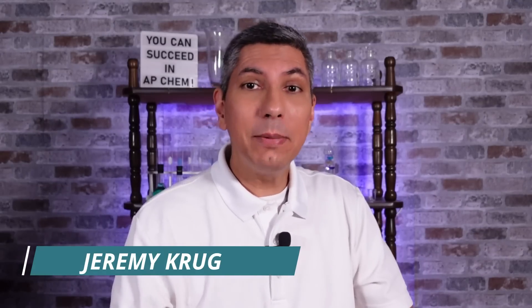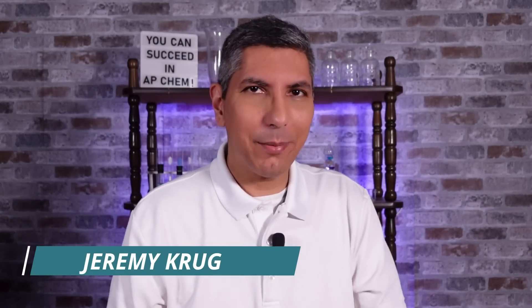Hi there, everybody. My name is Jeremy Krug. Welcome to my 10-minute review of AP Chemistry Laboratory Skills. Although this video can't replace a high-quality lab program, we'll review and hit the main points you need to know for the AP exam in this video.